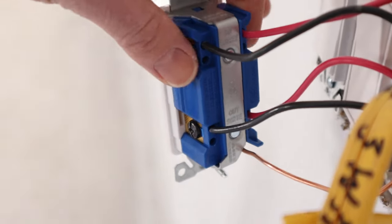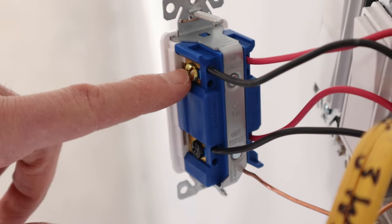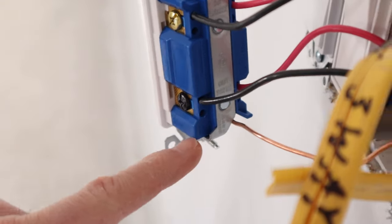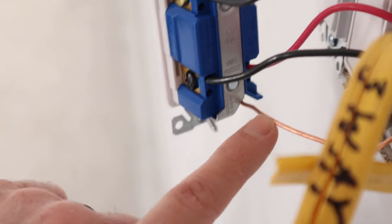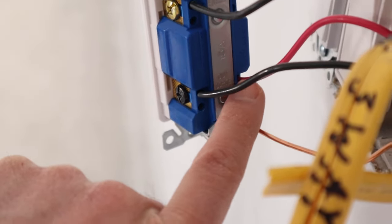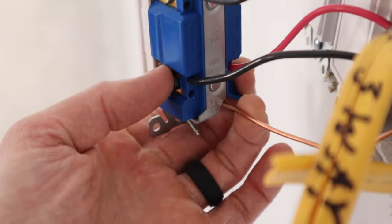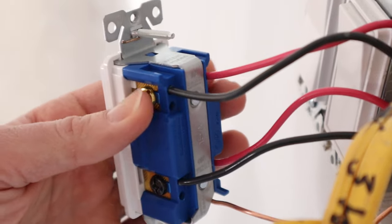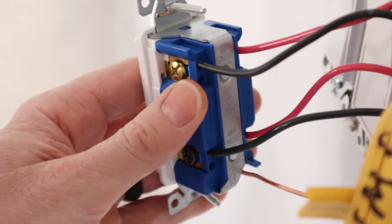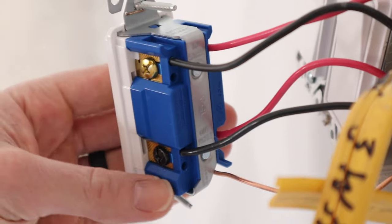On the back of the four-way switch, the top has a brass screw and another brass screw — that represents the 'in' side. Down here we have the 'outside' going to the mudroom, which is a black screw, and the other wire on this side is also a black screw. So the two black screws represent 'out' and the two brass screws represent 'in' — that's how you know how to connect these.